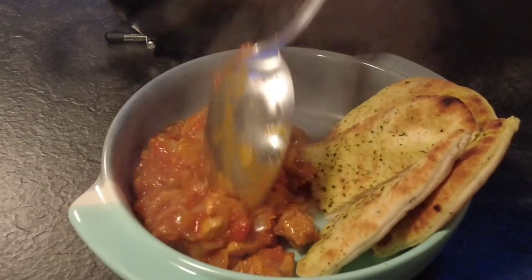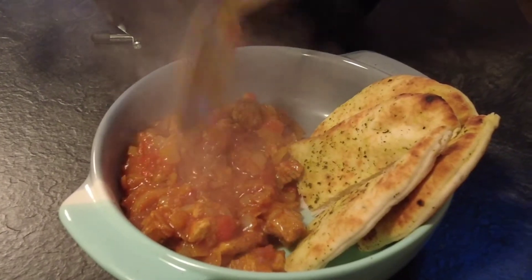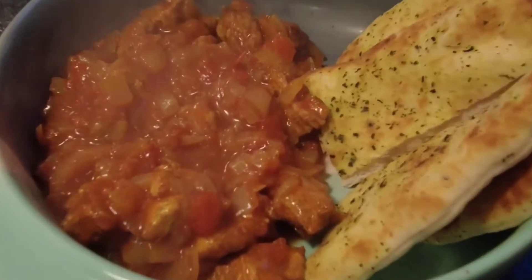Hi guys, welcome to Mark's Home Kitchen, where the family friendly recipes that everyone can enjoy. Today's video is for Chicken Vindaloo, so sit back, relax and enjoy, and thanks for watching.